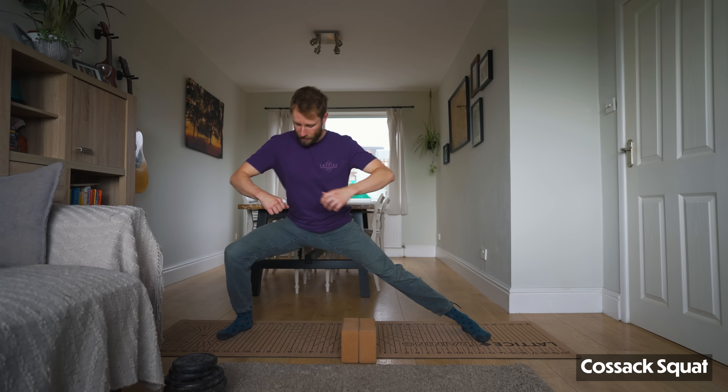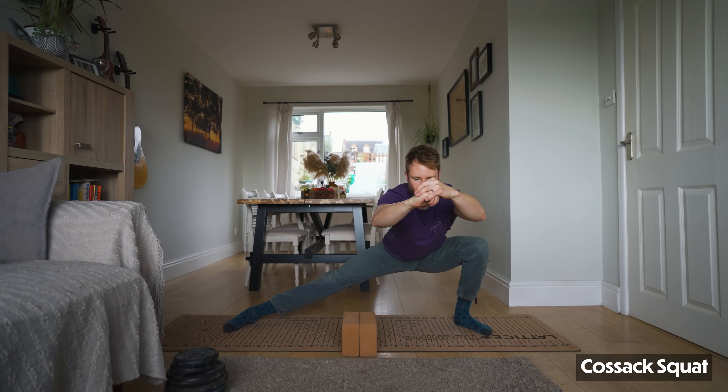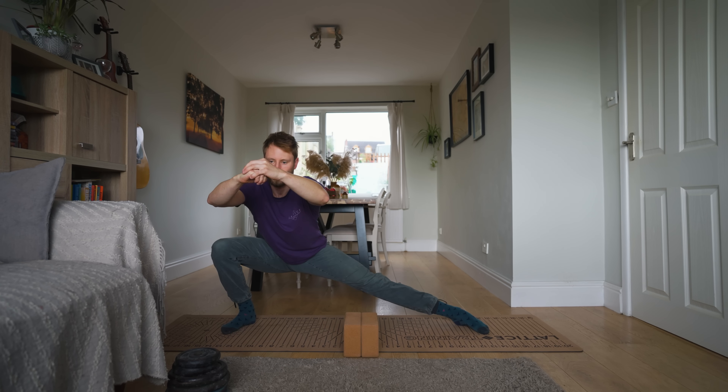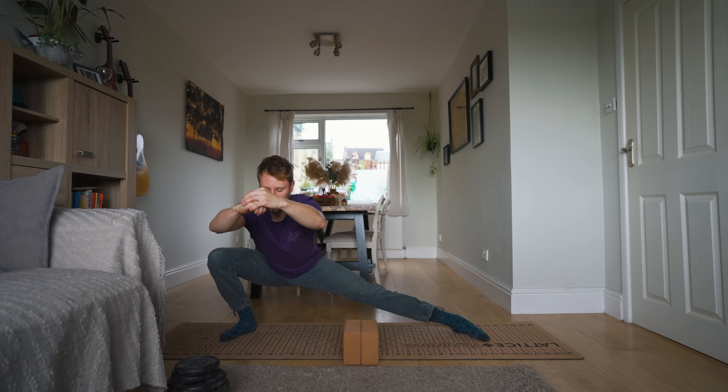The final part of this session is flexibility training. Typically home flexibility work is more about relaxed stretching, but this session is going to be a little more active — we're going to use cossack squats, a dynamic pancake, and an isometric side split. The cossack squats should come first, as it's really important to make sure your hips are warmed up and moving well before any intense stretching. Take a wide stance so that when you squat or lunge into your side leg, your knee is on the outside of your shoulder to get a stretch into that deep squat position.